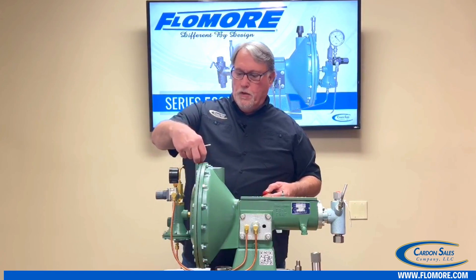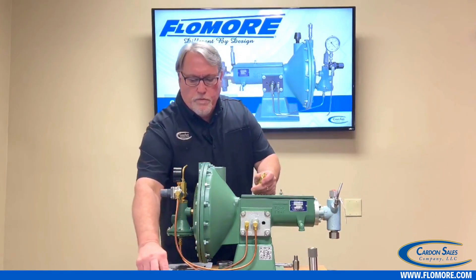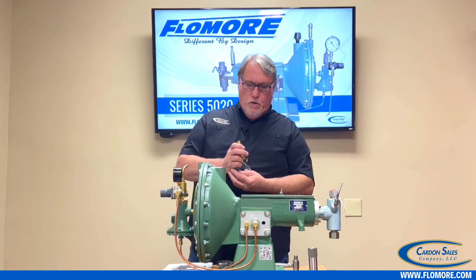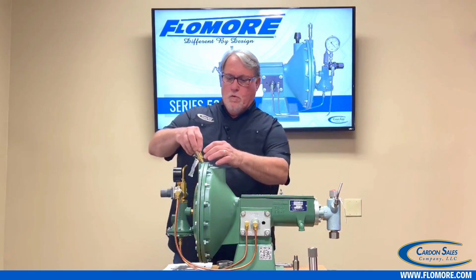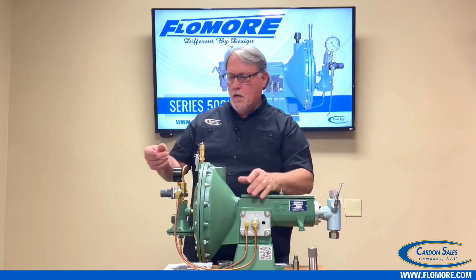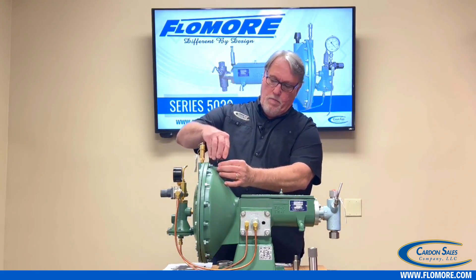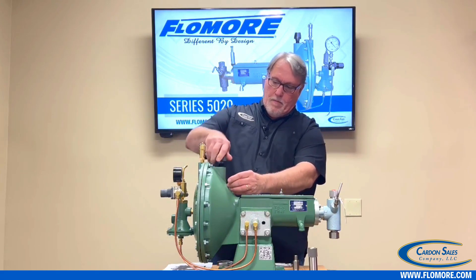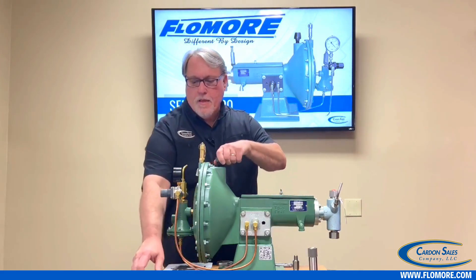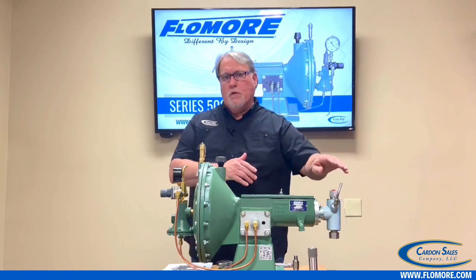I'm going to remove all the plugs that are protecting the threads, including the protector on the threads for the relief valve. You also want to take a minute to Teflon tape everything to help prevent leaks. We're going to go ahead and get the safety relief valve installed — get that nice and snug. Take your air breather and get that threaded in. The grease jack we'll talk about a little later when we get to adjusting the fluid end.